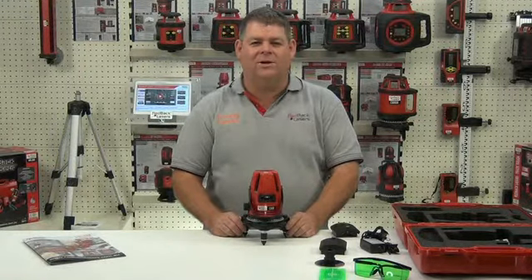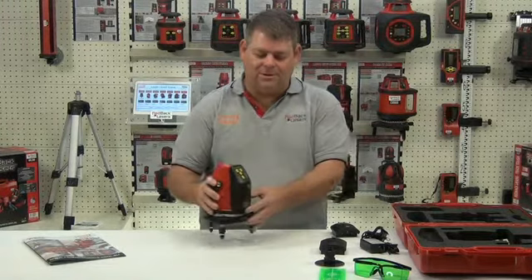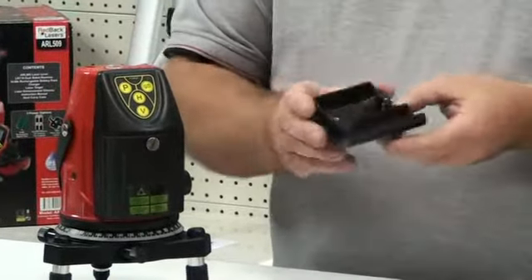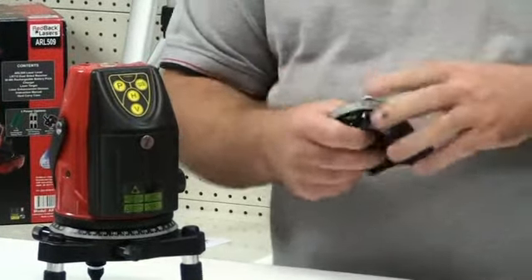We're looking at the features of the CX3G from Redback Lasers. Firstly we'll look at the power options. The laser comes pre-installed with the battery caddy which houses 4 AA batteries, so we can use that laser off standard batteries.